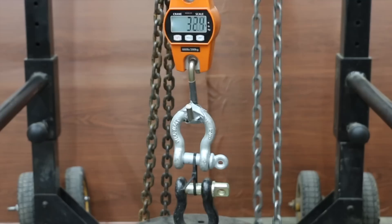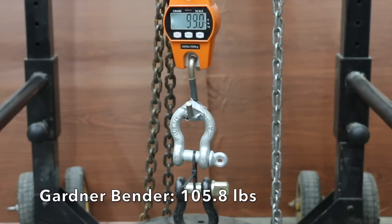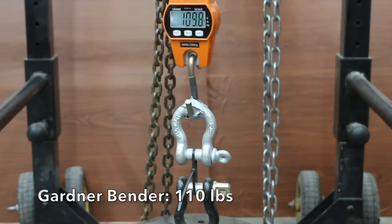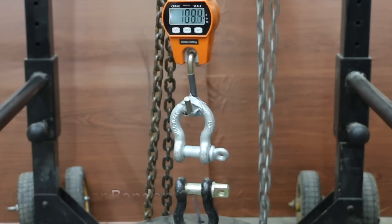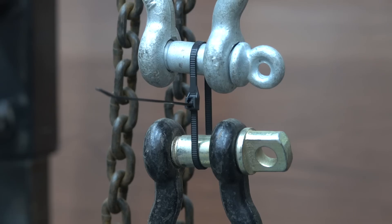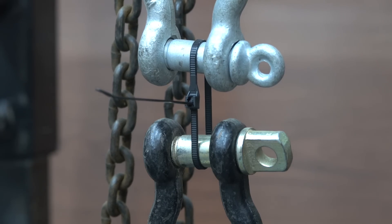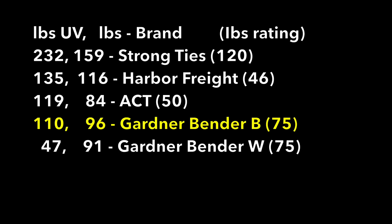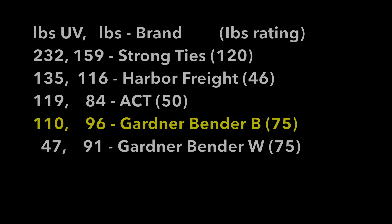Gardner Bender Black averaged 96 pounds before UV exposure. The first sample was at 106 pounds, the second even higher at 110, and the third was the highest yet at 114. Gardner Bender Black, which is designed for UV exposure, did much better than Gardner Bender White, averaging 110 pounds of loop tensile strength — well above its 75-pound rating.